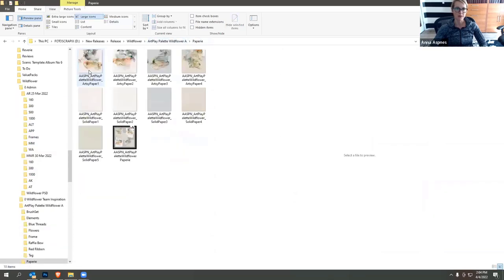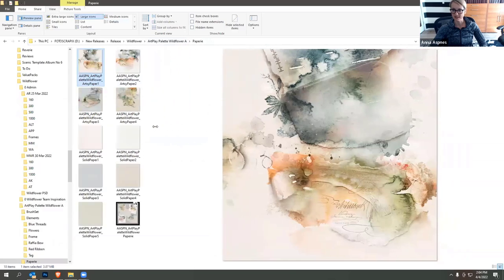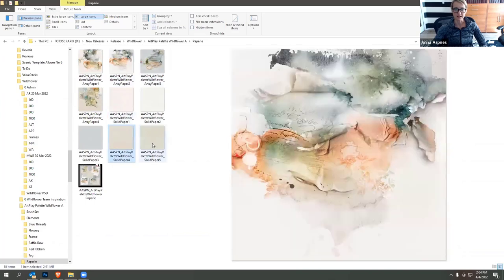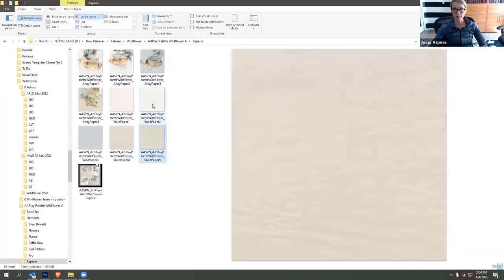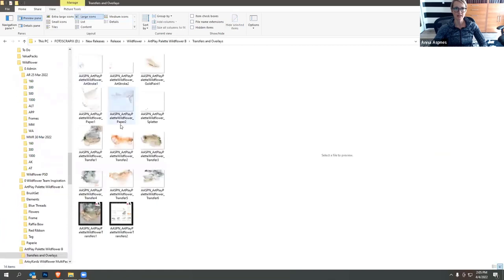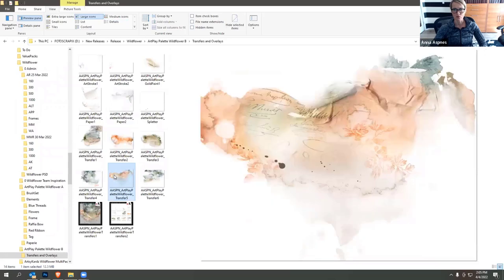The papers are always my favorite. I'm a fan of the Artsy Papers because they're pre-designed for you to blend your own photos — no work required. I do provide different options: the solid papers, and then a second Art Play palette folder with different overlay options that you can drag and drop onto those solid papers to create your own custom designs.